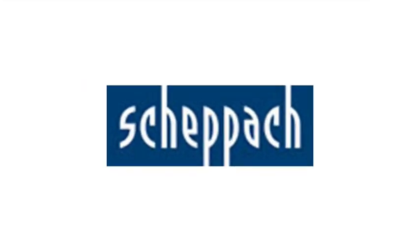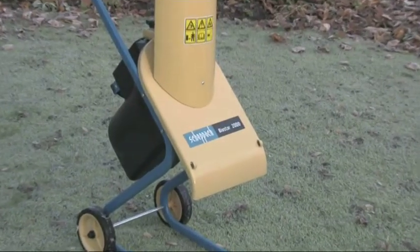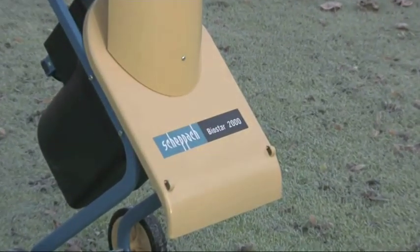Shepak are a well respected market leader in both woodworking and garden machinery, including log splitters and shredders. The Biostar 2000 is the most economical machine specially designed for the domestic garden.